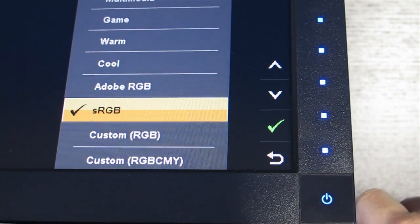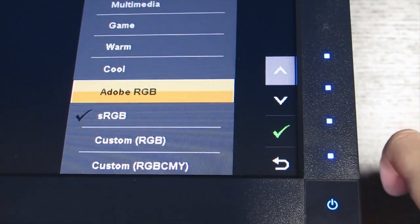But the main thing that really sets this monitor apart from the other offerings is the fact that it is a wide color gamut monitor. It comes factory tuned with an Adobe RGB and an sRGB color profile. We'll talk a little bit later as to why that's an important feature and how that'll help you in making the decision to buy this monitor or not. So let's get into the pros and cons.